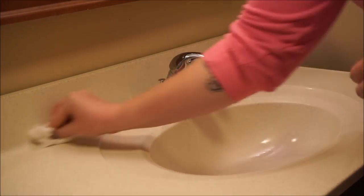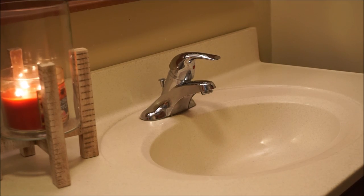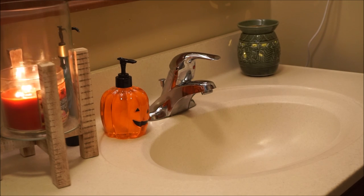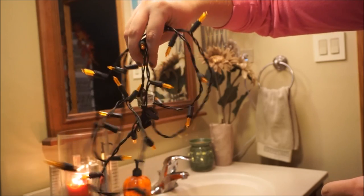So I am just cleaning off the sink and disinfecting it. And now I am going to begin adding my decor. Of course I am burning a Bath & Body Works Fall Candle. I believe this is in the scent Pumpkin Apple. And then I am going to be using a small set of orange string lights just to drape around the mirror.